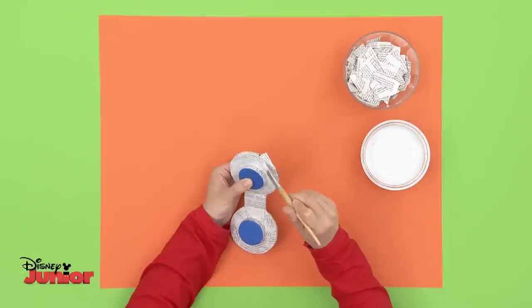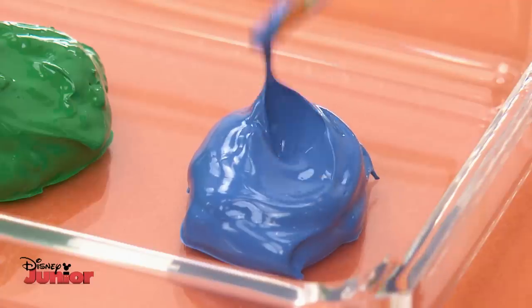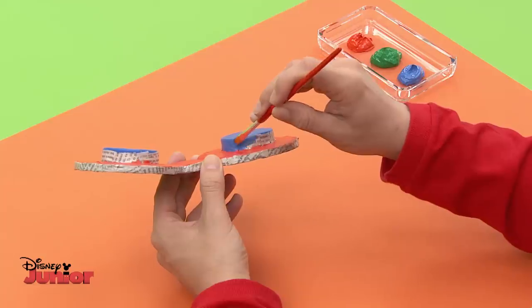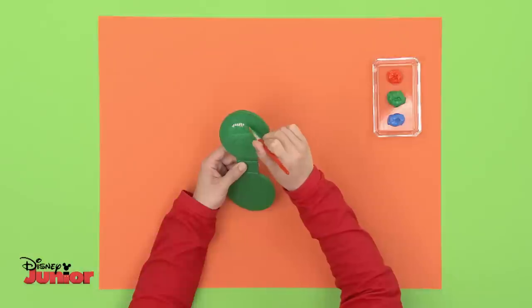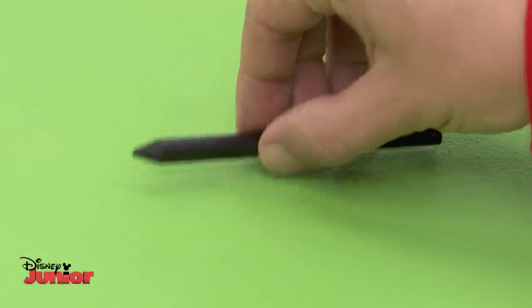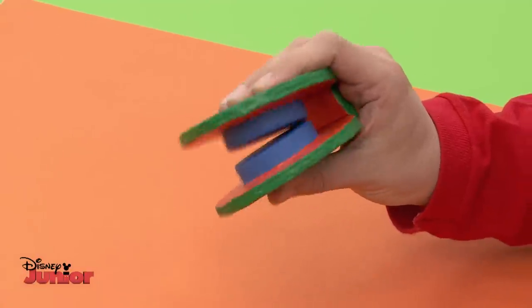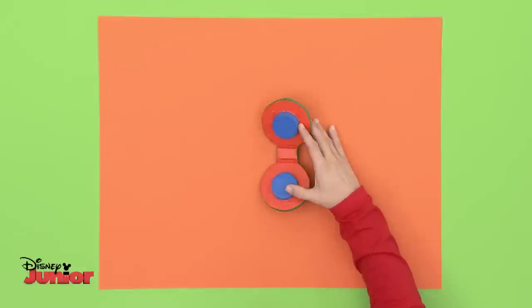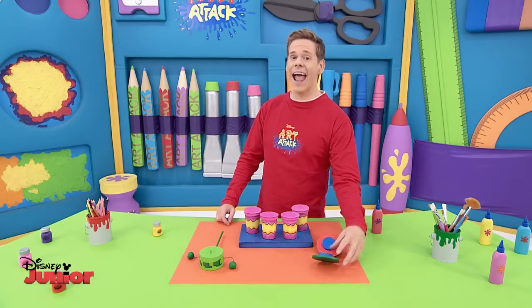Time now to paint. You can use any colour you like, but ours is going to be red for the part around the bottle top and blue at the sides. And finally, green underneath, which will become the outside. Use black crayon to add shading. Our percussion set is now complete.